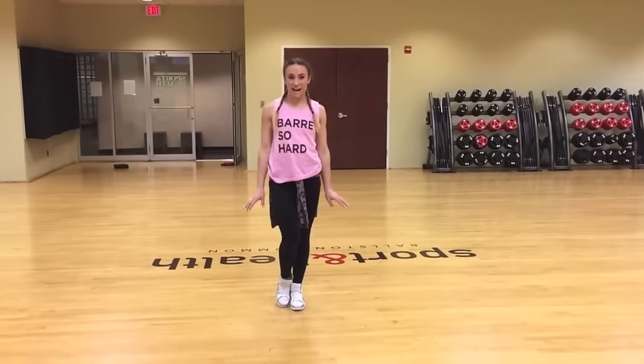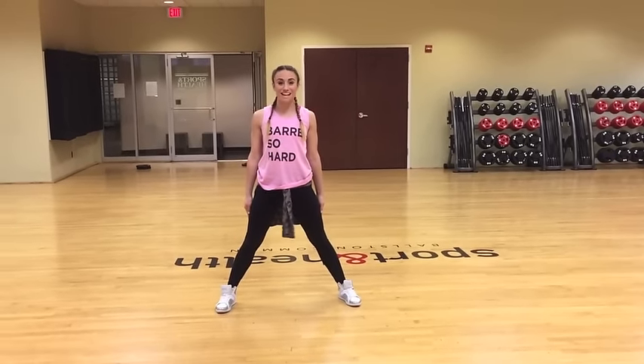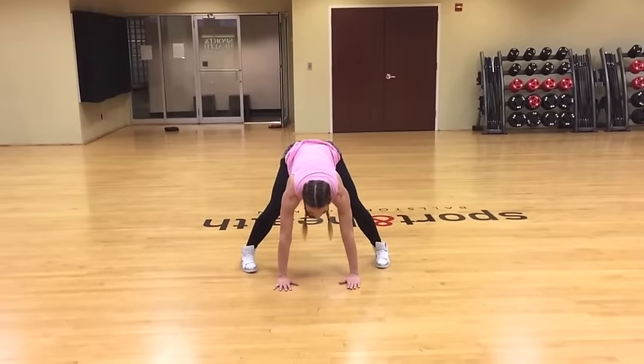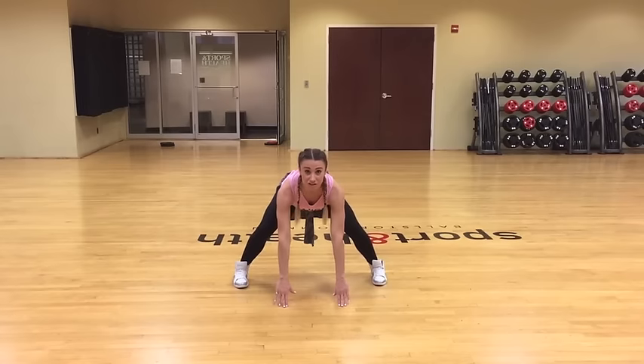This is a video for how to do a head spring. You start with your feet apart. Step one, step two: put your hands on the ground about shoulder width apart. Your fingertips stay forward and you bend your knees.